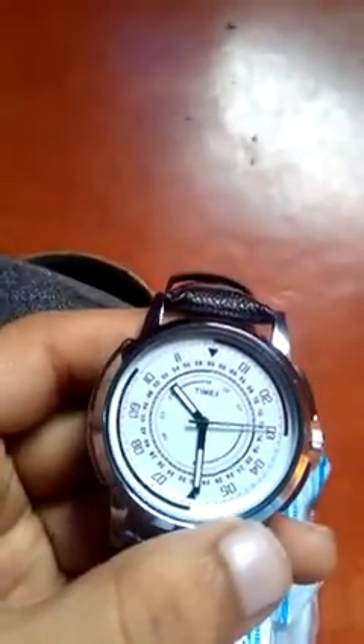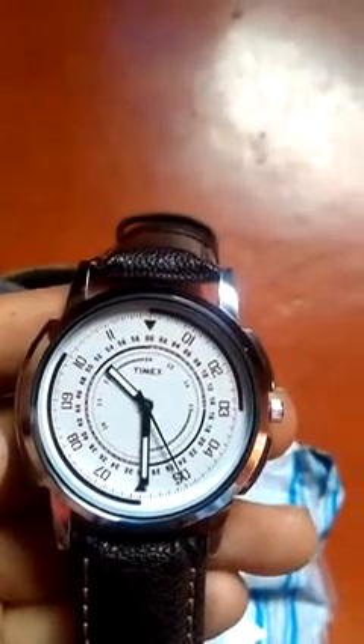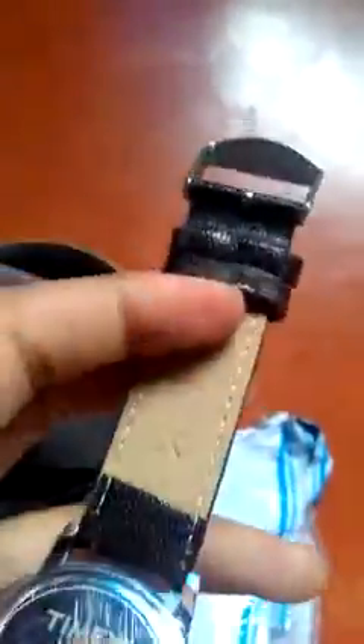These are hand-printed numbers on the Timex. Look at the finishing of the product — and 'Timex' is written out over here.